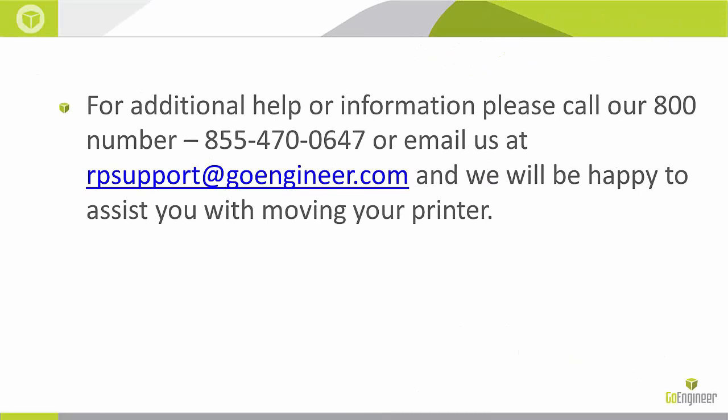If you need any additional help with moving your printer or are not sure, please give us a call and we'll be happy to assist you.